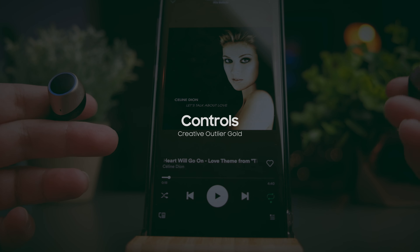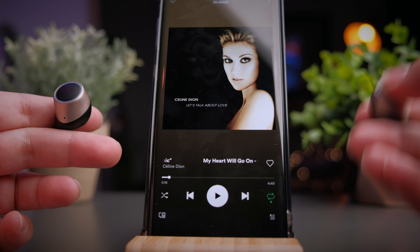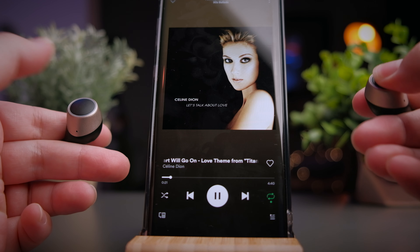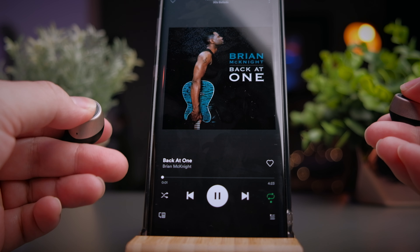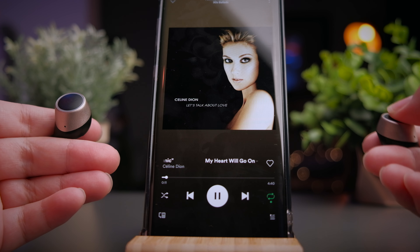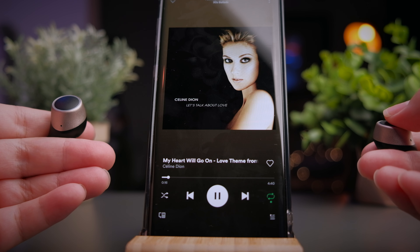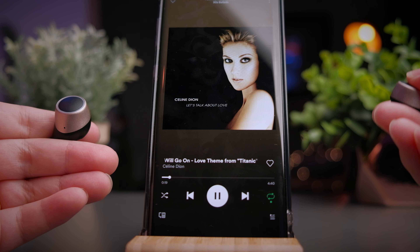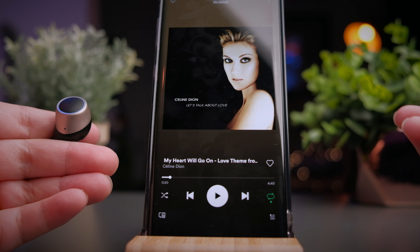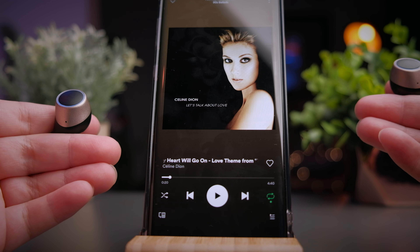The Outlier Gold offers full spectrum control from media controls all the way to volume and assistant controls, and it's nicely executed. Press once on the earbuds to play/pause media or pick up phone calls. Press twice on the right earbud to skip forward, and press twice on the left to skip backwards. Press and hold the right side to increase volume, and press and hold the left side to decrease volume. To call your assistant, make sure your music is paused, then press twice on either side of the earbuds to pull out your assistant. That's basically all the controls of the Creative Outlier Gold.